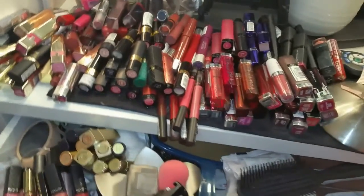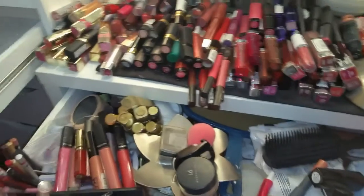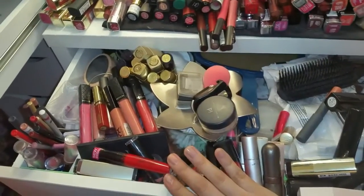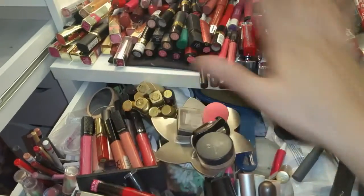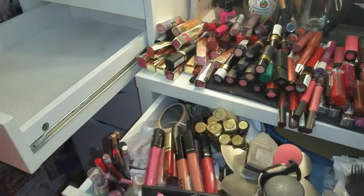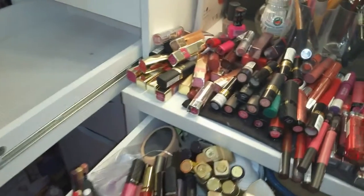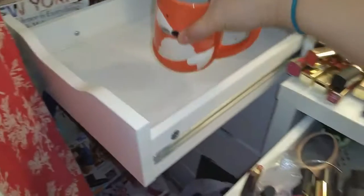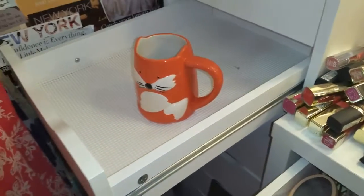There's a lot of lip products, and I didn't do very well in my last declutter, so I am going to try and part with some of these while I'm putting them away. I don't know how to set this up so that you guys will be able to see — gotta find a place for that.